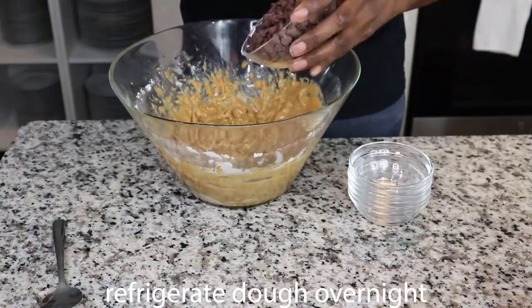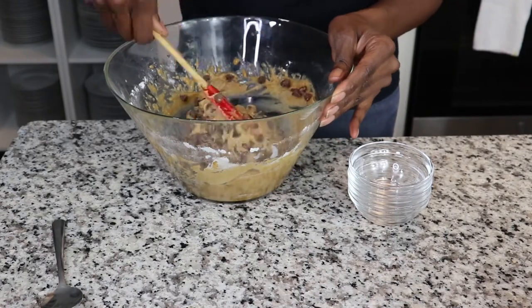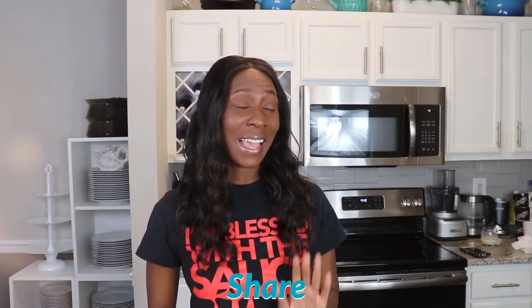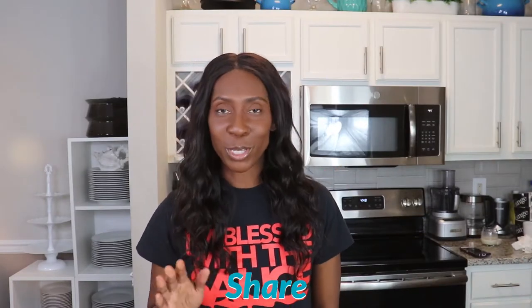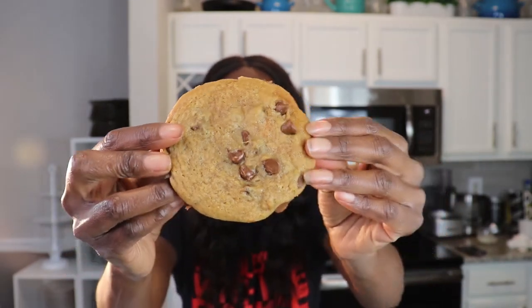I will see you on the other side with the finished product — I'm super excited and I know you will be too. I already had a batch of dough that was made and went ahead and baked it off. I'll insert pictures over here, but I am going to eat my very tender cookie. Look at that, doesn't that look good?